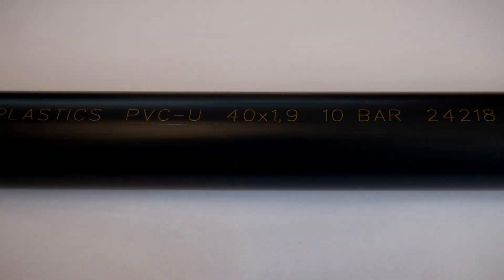All industrial plastic pipes will have their pressure rating printed onto the pipe. For example, with a metric pipe it might be a 10 bar pipe — it'll have 10 bar printed on the pipe, or maybe even PM10 on the pipe.